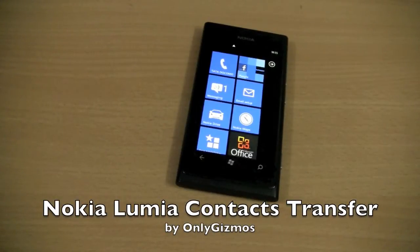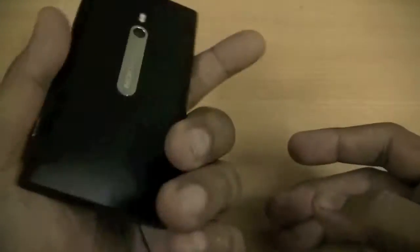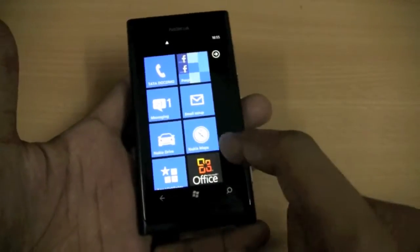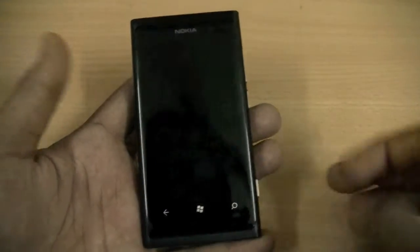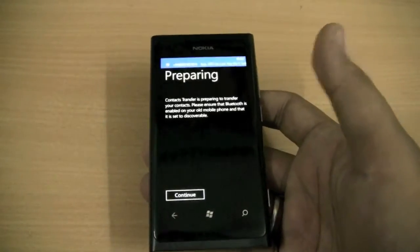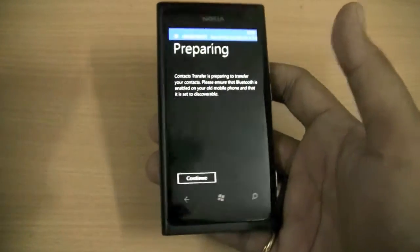Hi, Ankur from OnlyGizmos. We are taking a look at the contacts transfer feature on the Nokia Lumia 800. This is the new Nokia Lumia 800 running Windows Phone 7, and Nokia has pre-bundled an application called contacts transfer. This lets you import all your contacts using Bluetooth from any other Symbian device.